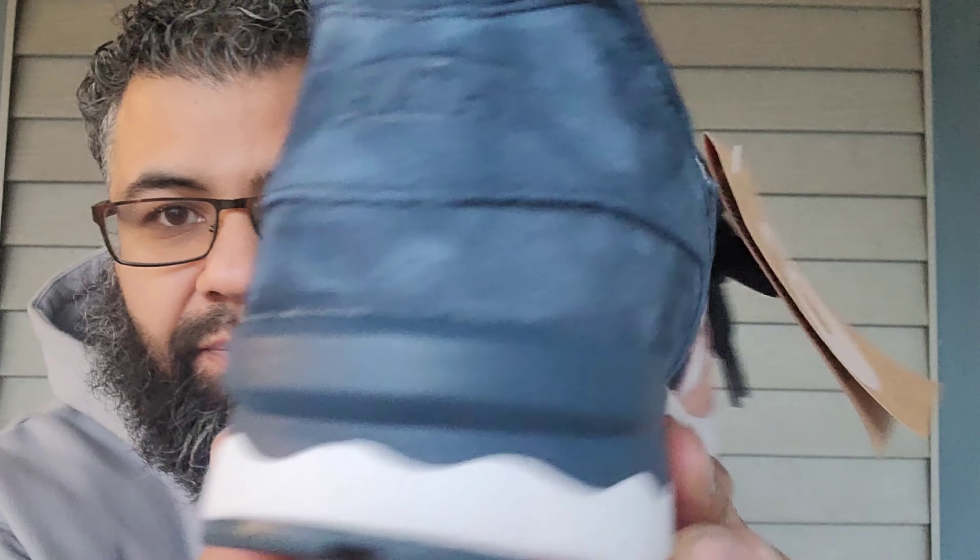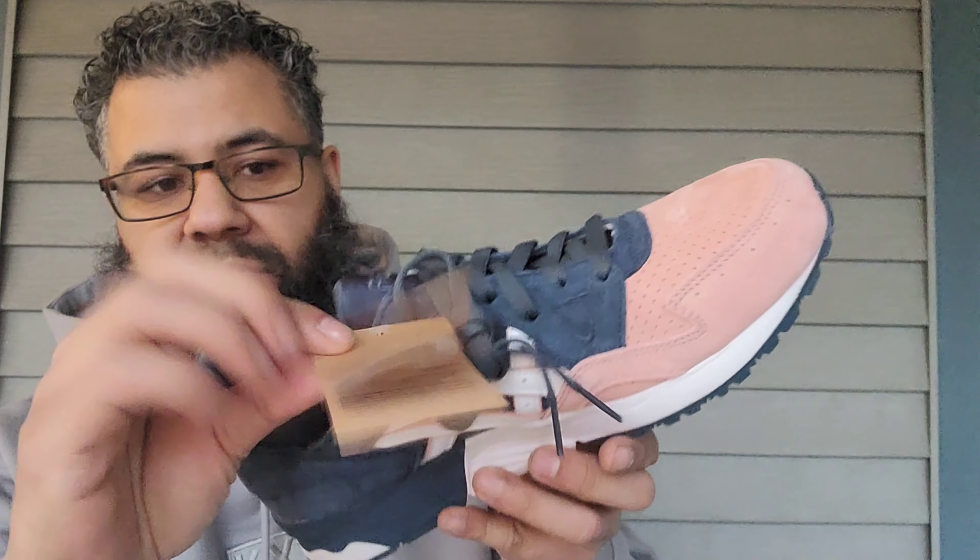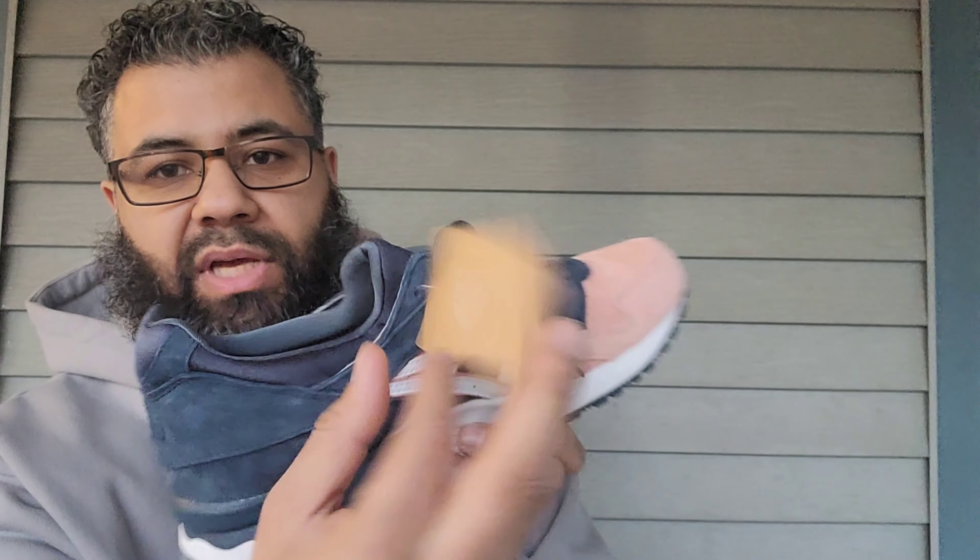A little glue action going on right there in the midsole. You got your tag here — that's just some informational tag.